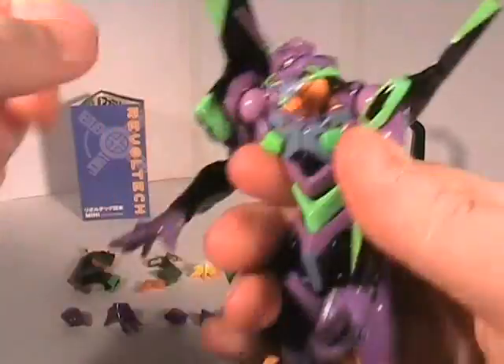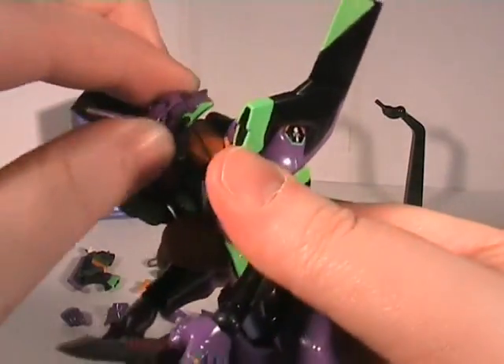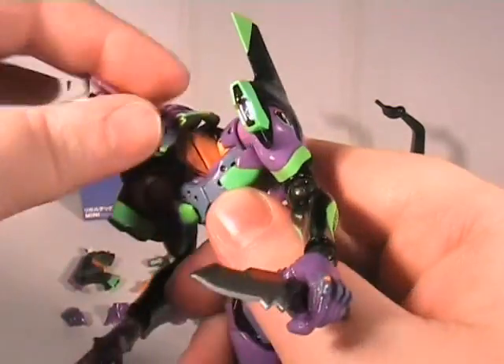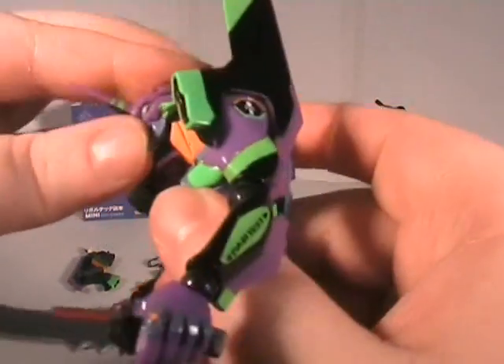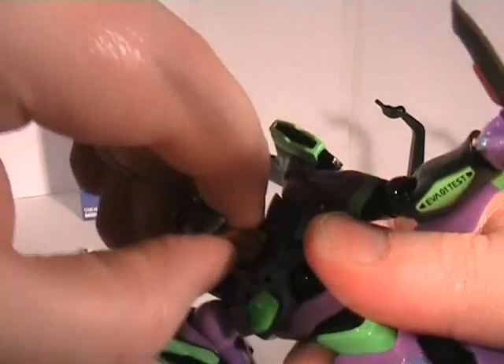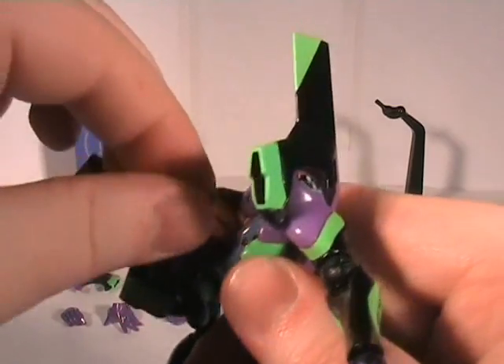The head - usual bit of chicken-head action going on. He's not as good as this figure. There we go. The head obviously has to come off to allow for the changing of the head.